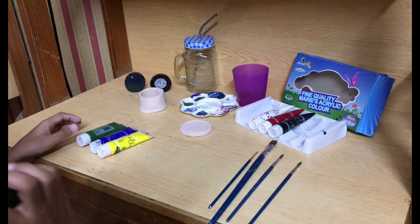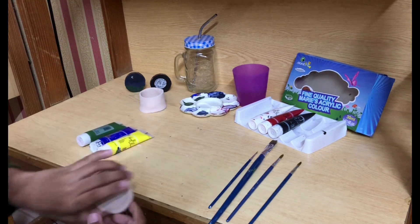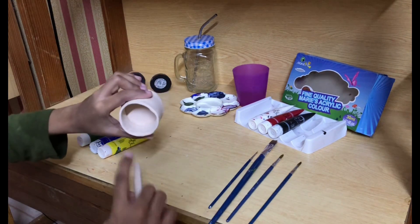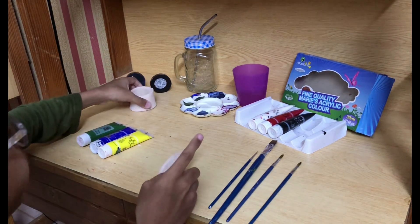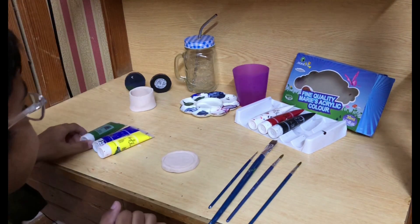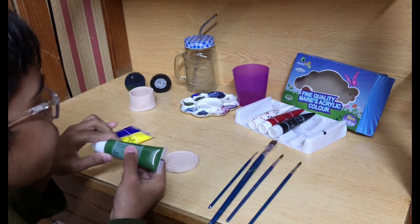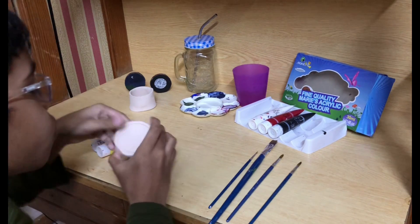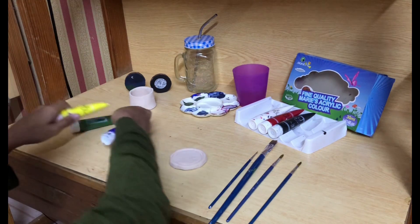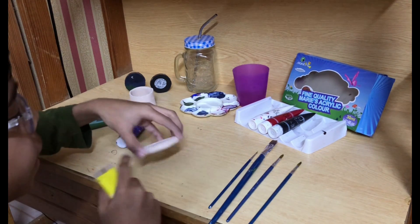Hello guys, welcome to another video. In this video I will paint this lid for this container. Let's do green for the inside, blue for the top, and yellow on the side.